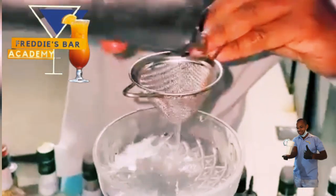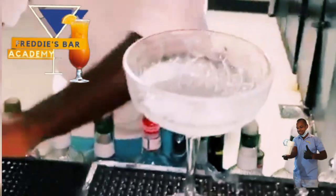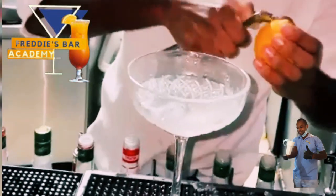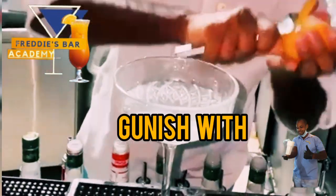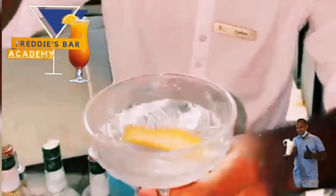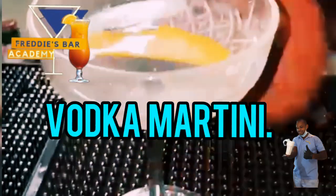Just like you see the bartender do it — that's how it's done. This is the vodka martini. At Fredisborough Academy, the next step is to add a twist of lemon just to garnish. Cheers!